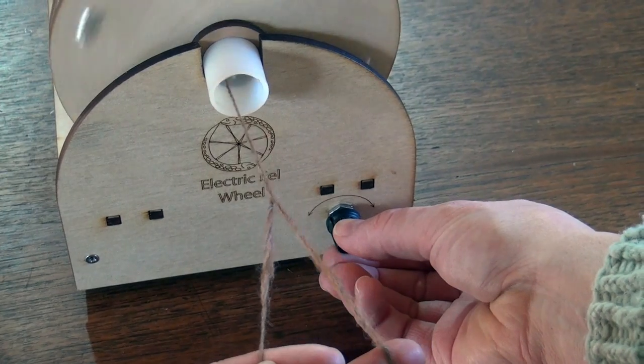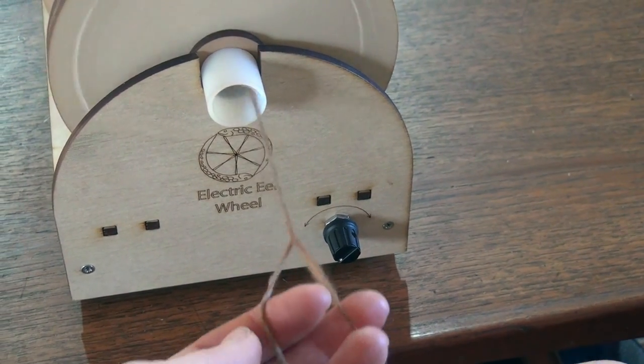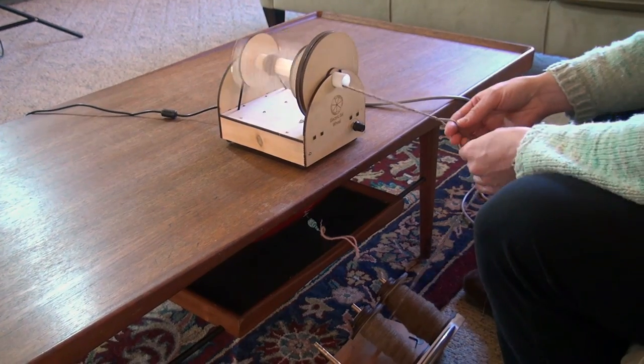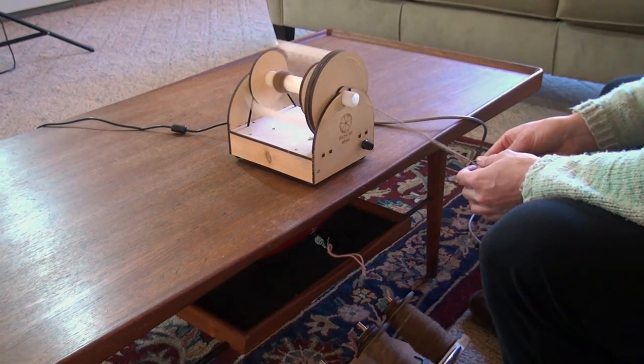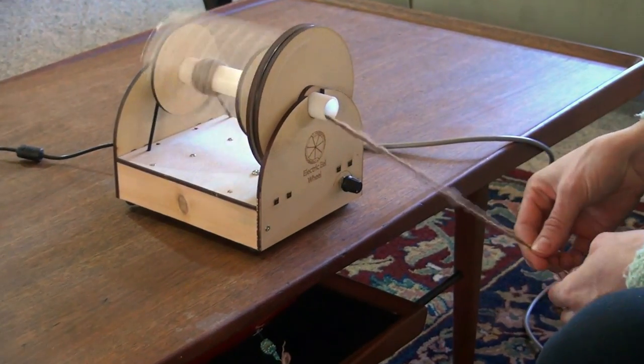In addition to spinning, you can ply the yarn together by turning the speed dial the other way. Plying yarn allows you to take multiple thin strands of the same yarn and make it into thicker yarn. Or you can ply different types of yarn together to get entirely new looks.